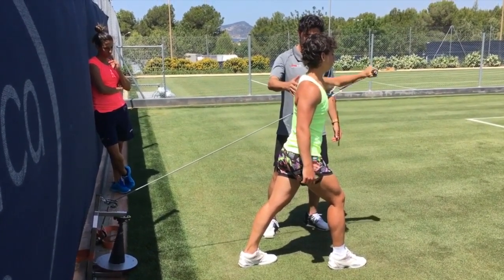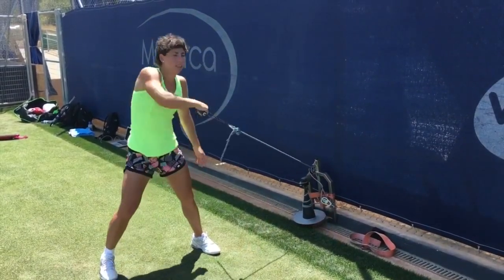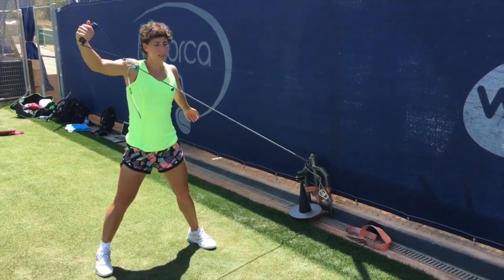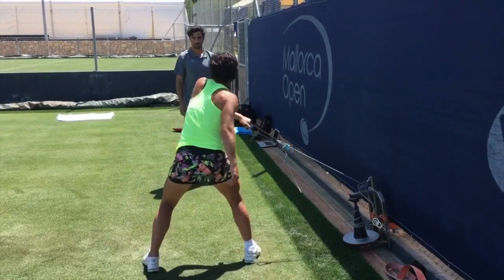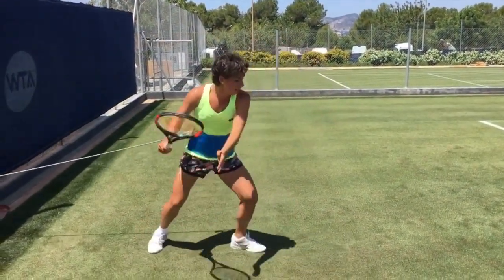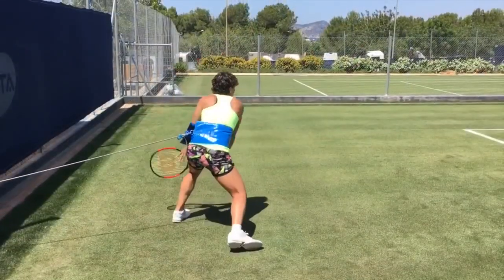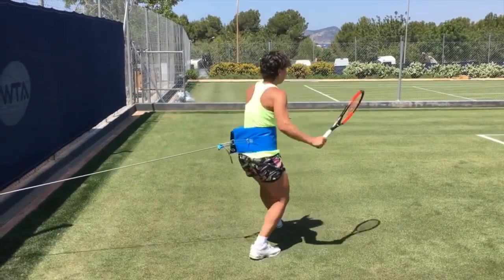Now let's focus on leg curls. These exercises are proven to be beneficial for Carla as they target the hamstring muscles, which are crucial for generating power and stability in the lower body. Strong hamstrings provide a solid foundation for explosive movements such as sprints, changing direction on the court, and executing powerful shots.